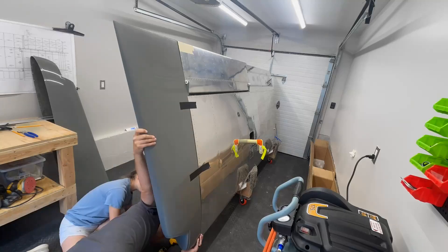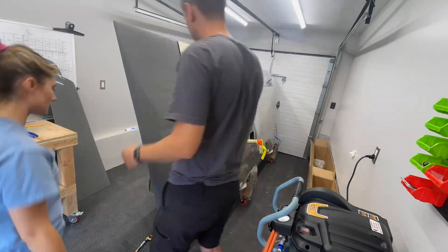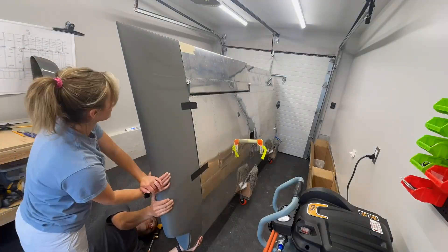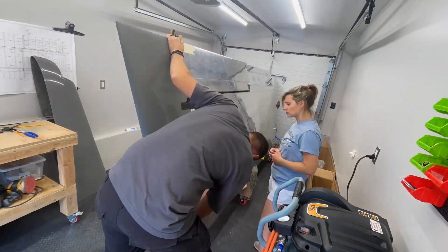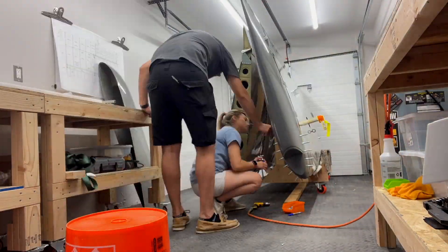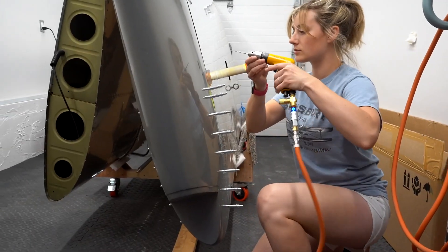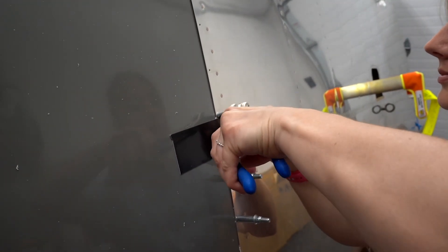This was a time-consuming part of adjusting, taping, checking, repeat. We tried using the strap method, however with two people found it easier to just hold pressure on to expand it out until it fit nicely. No crooked trailing edges on our watch. Once we were satisfied with that, it was time to drill them all out and start prepping to attach the nut plates.